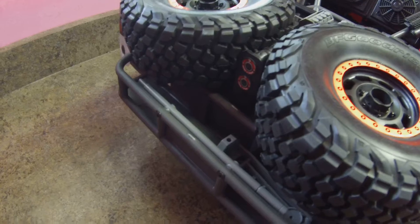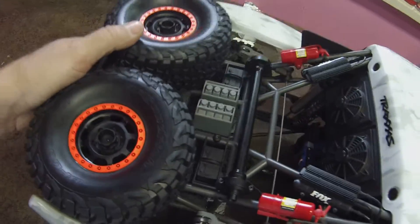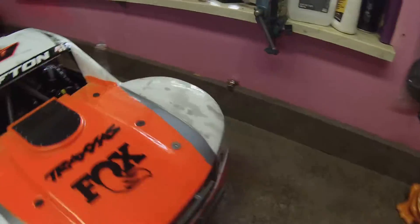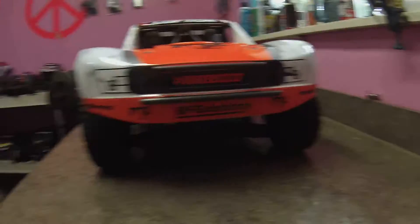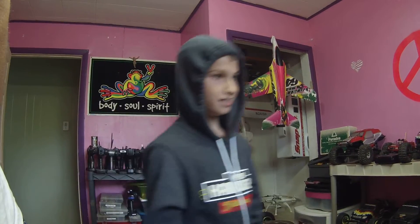I highly recommend seeing one in person — they are so much cooler. This isn't 10th scale or 8th scale, it's pro scale. Traxxas has their own scale. The cantilever suspension is sweet, two usable tires — this thing is freaking rad.